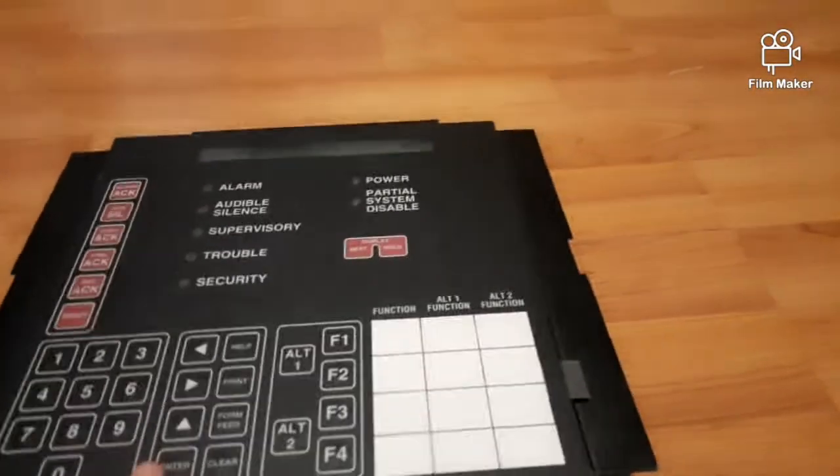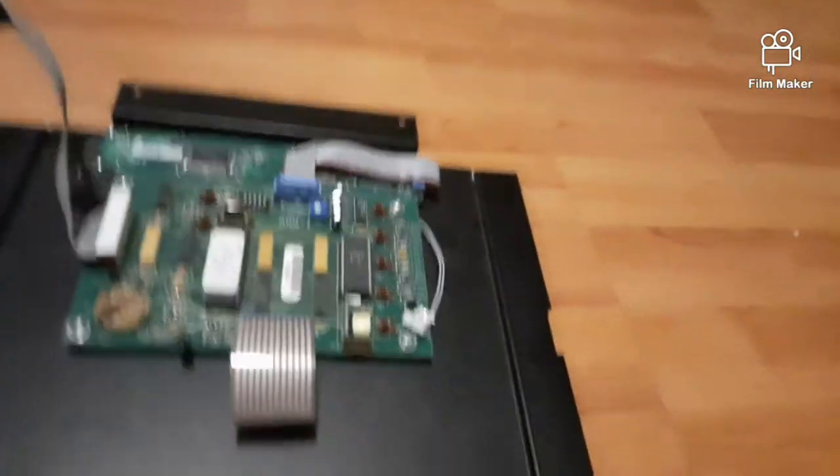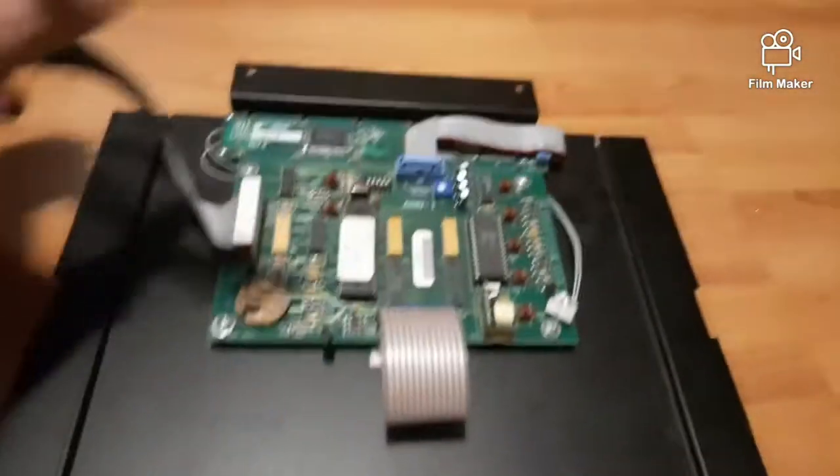The stuff on the back of it is all like this — various wiring terminals and connections.